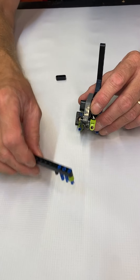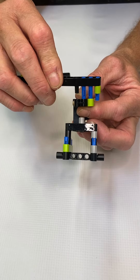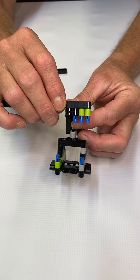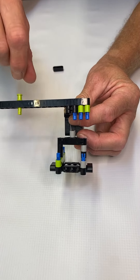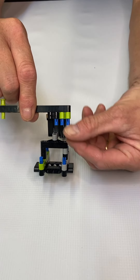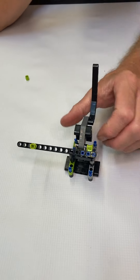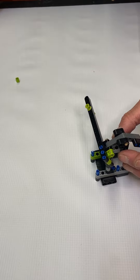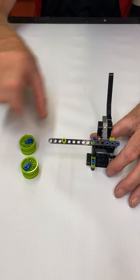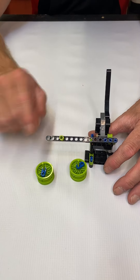Now remember the arm we made first — there it is. We're going to take it — notice we've got three holes: the green one and then two black. We have four pegs. Attach just like that. The black peg you no longer see but you still see the three blue pegs. Take your 3m black beam and attach it like that, and now your arm is complete.